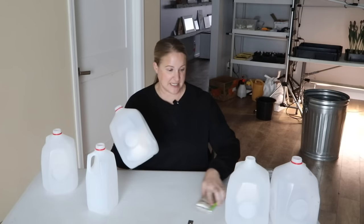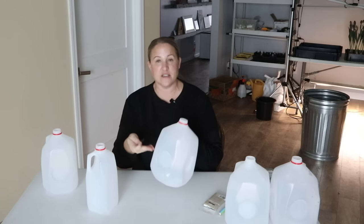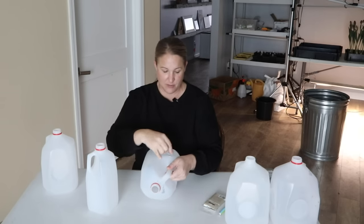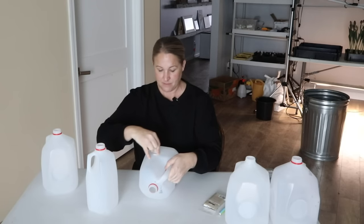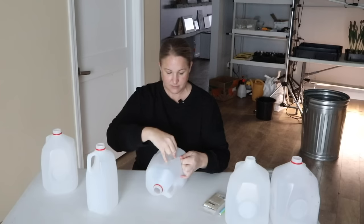Before I can get planting, I need to get the milk jugs ready. These are going to act basically like a little greenhouse. We'll fill them up with soil, and the seeds are going to live in here outside over winter and come to life naturally as it warms up in spring. Always leave the lid off so moisture can get in to water them. Use milk jugs or containers that are lightly frosted or clear, because you need light to get inside — never use an opaque one. I'm going to cut around the jug with a razor blade, leaving part connected so the top flips open and stays hinged.